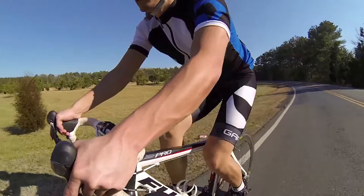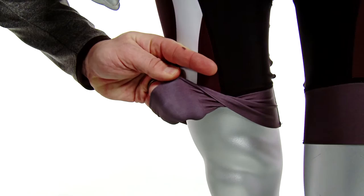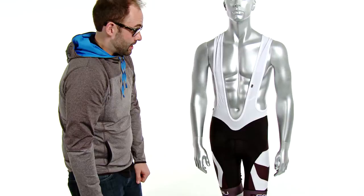Power band compressive cuffs on the bottom are going to keep the piece in place. It's going to reduce lower leg pressure, it's not going to bulge up, and it's going to give you really good support but it won't cut off your circulation.